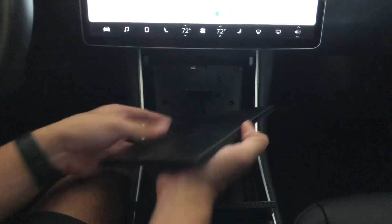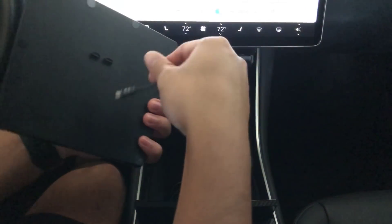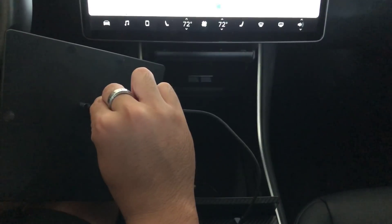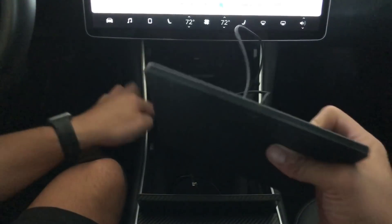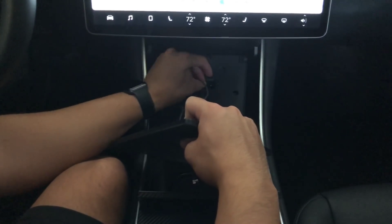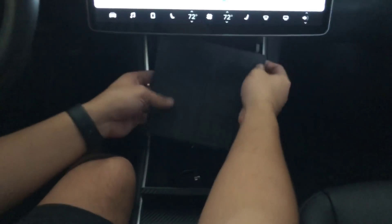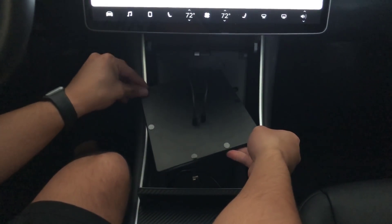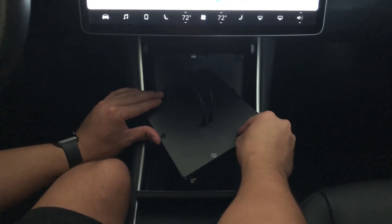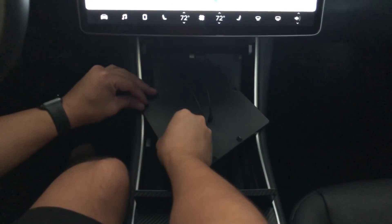You know what, maybe that wasn't a good idea — let's reverse the process. That's what I get for not following instructions! I'm going to run it through properly. Also forgot to peel off these placement circles — going to do that real quick.